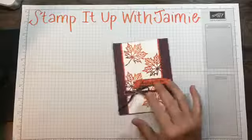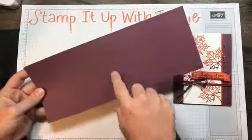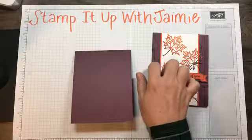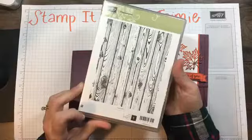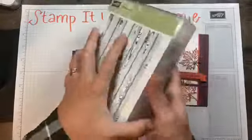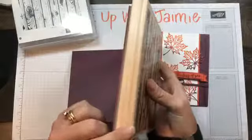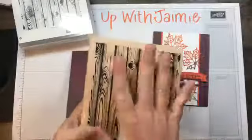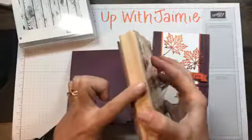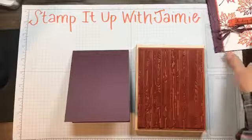My base card for today is fresh fig cardstock. It's been cut at four and a quarter by eleven and then scored at five and a half. I'm just going to fold that over and make our card base. The back here is the hardwood stamp set. I normally am a very devoted clear stamp set person, however for ginormous stamps such as this one I actually prefer the wood mount — it can be hard to get the impression to take in the middle with clear mount on a stamp this big. Using a hard mount you just get a little more oomph behind it.